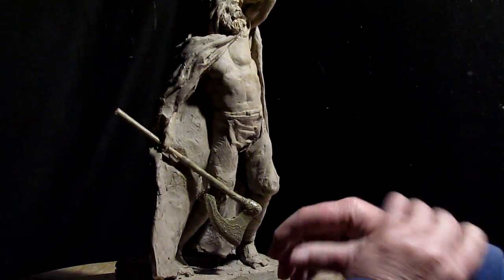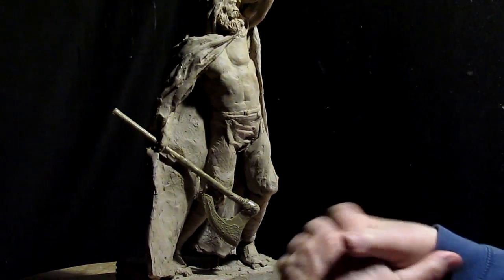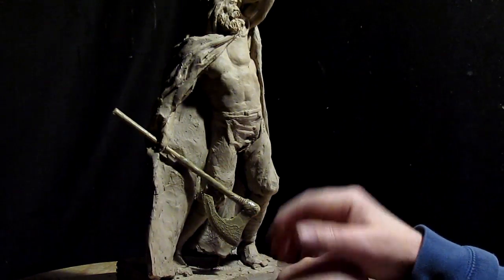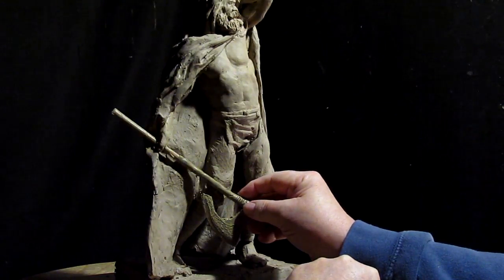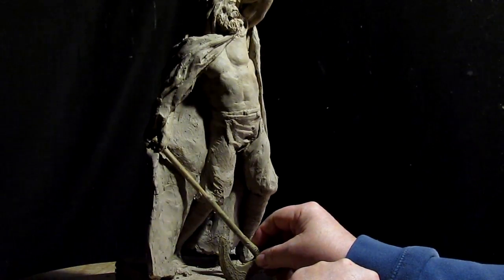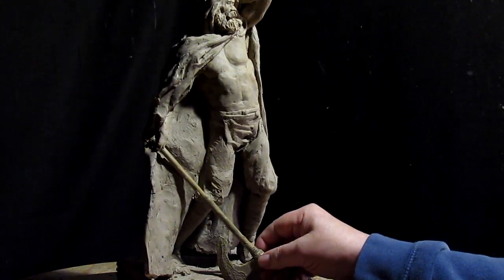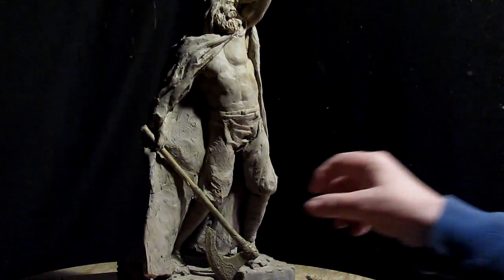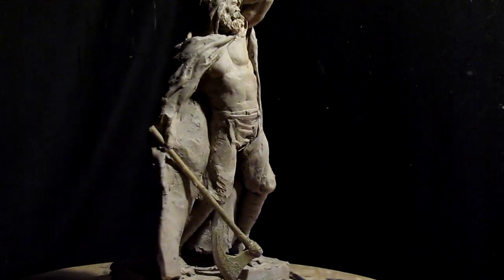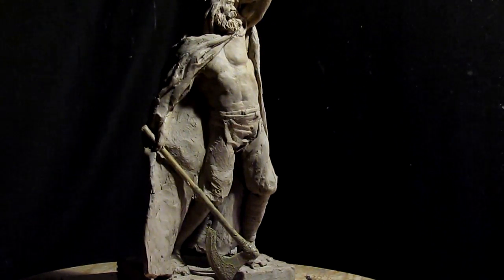Last night I had an idea to change the angle of this battle axe. I thought of bringing it down and just letting it sit on the edge of the base. The reason I thought of doing that is because it actually looks pretty damn good from every angle that way, so that's what I'm going to do.